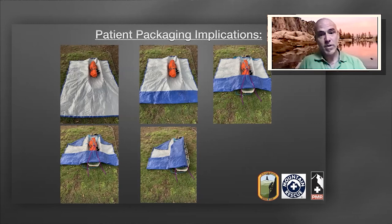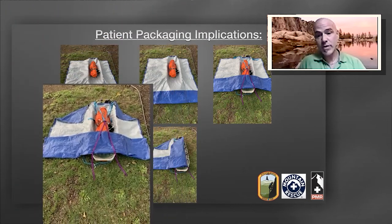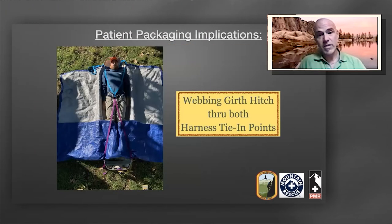Here you see an eight-by-ten tarp with a folded edge at the foot of the patient, which prevents snow from sliding up over the litter into the patient's micro environment, keeping their feet warm. The top of the package is cloverleaf, allowing access to the airway and the patient's face. You can see there is webbing crisscrossed and going through both tie-in points of the patient's harness, girth-hitched through both harness tie-in points.